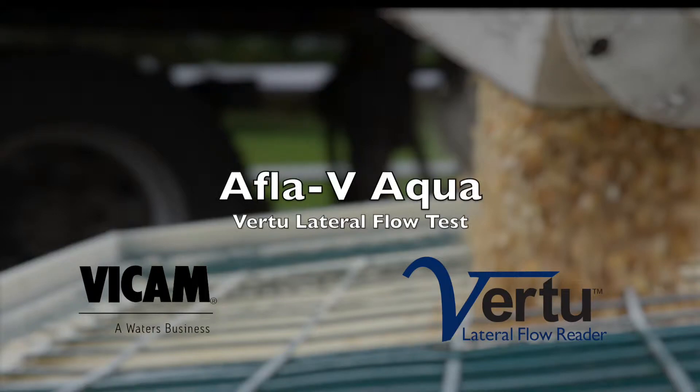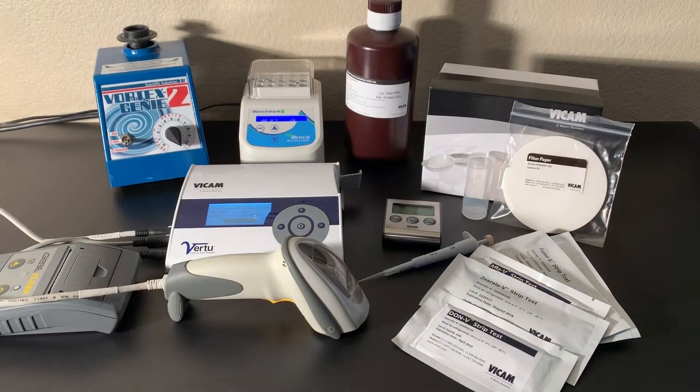The AFLA-V Virtu test is part of the Myco 5-in-1 single extraction series of lateral flow test with precise numeric results.